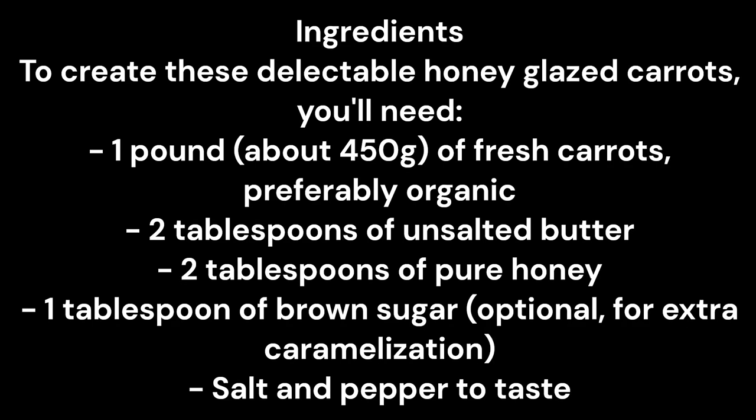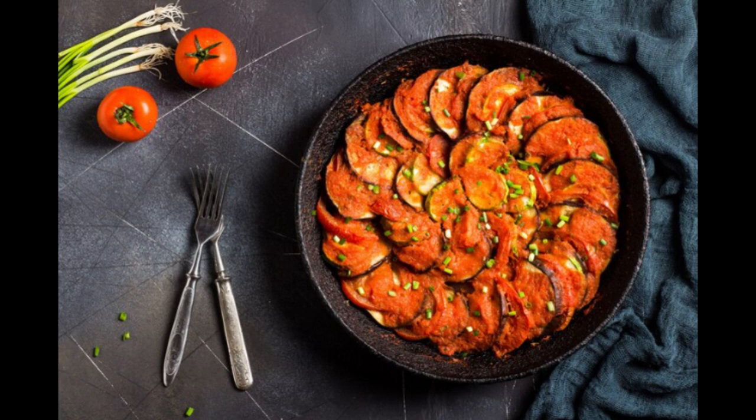Step one: gather your ingredients. To create these delectable honey glazed carrots you'll need one pound (about 450g) of fresh carrots, preferably organic; two tablespoons of unsalted butter; two tablespoons of pure honey; one tablespoon of brown sugar, optional for extra caramelization; salt and pepper to taste; and chopped fresh parsley or thyme for garnish, optional.